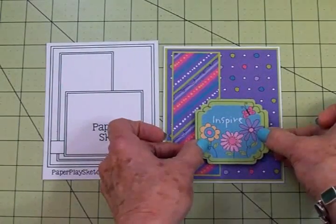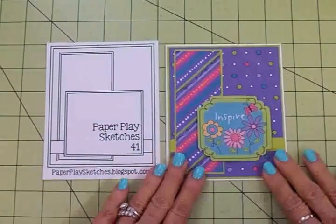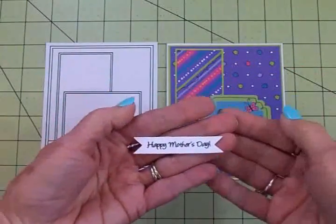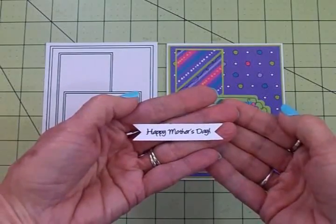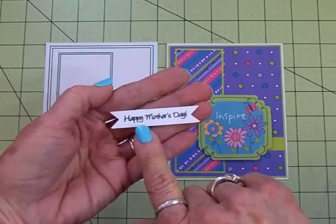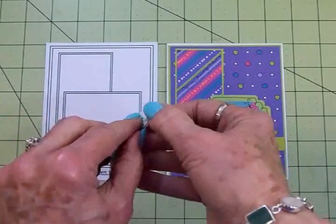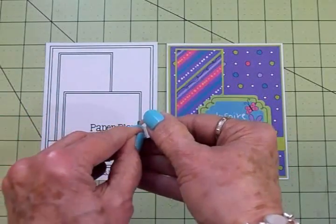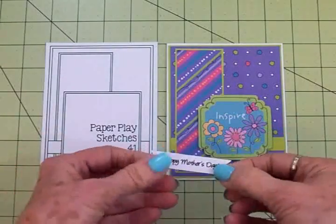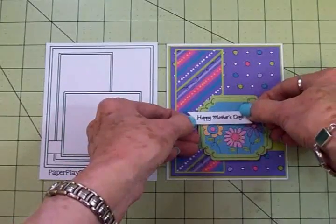As you can see, the punch-out says 'inspire,' but I want this to be a Mother's Day card. So I cut a little white banner out of some cardstock, used Memento Tuxedo Black ink, and stamped 'Happy Mother's Day' using the Cards TV Mini Messages stamp set — it was the perfect size for this little banner. I'm adding this on top of the word 'inspire' using foam tape to make sure that word is covered.